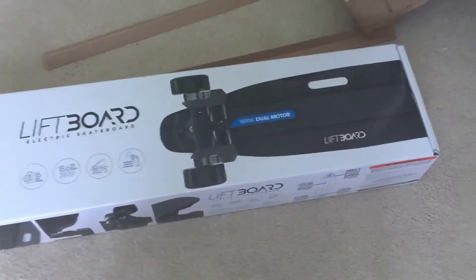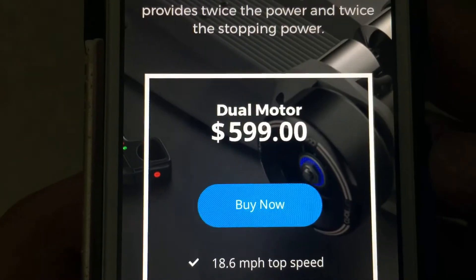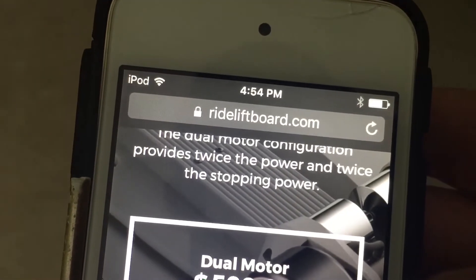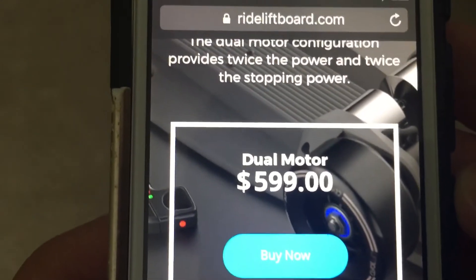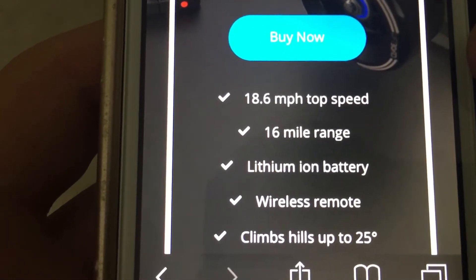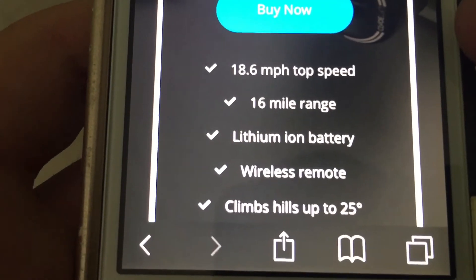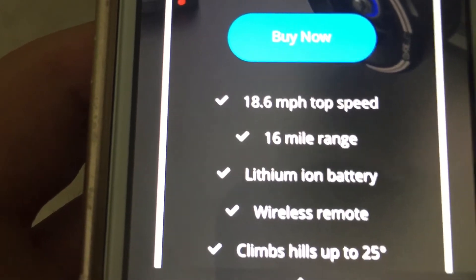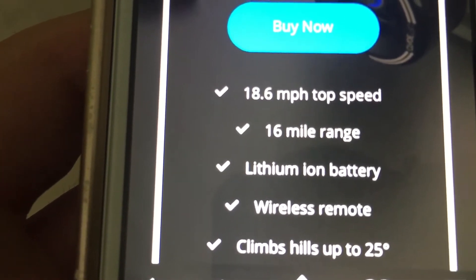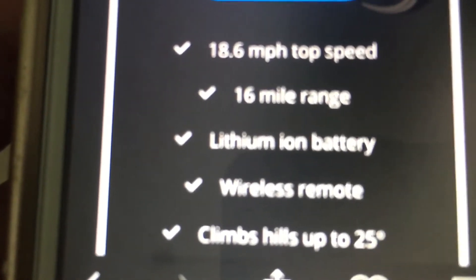You can see all the specs on it — 1800 watt dual motor, so yeah it's fast. I bought it from the company at rideliftboard.com for $600. The site says 18.6 miles per hour top speed but I tested it and it gets up to 20. The range is about 10 miles in my experience, but that's because I floor it all the time in advanced mode. I don't know about hills because there's no hills where I live. Now that you've seen the board and remote, let's take it out for a ride.